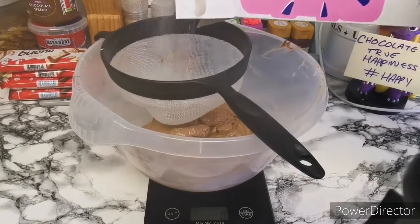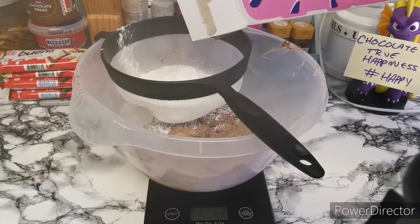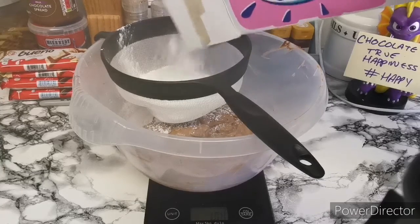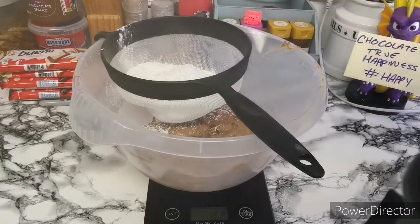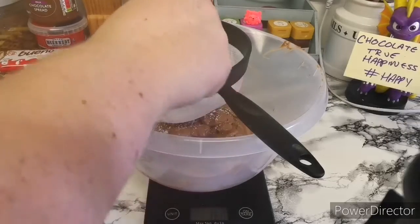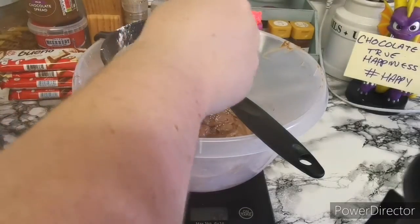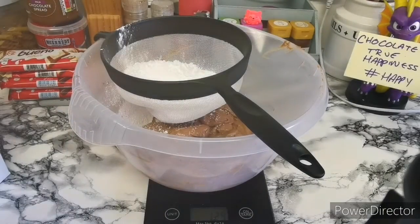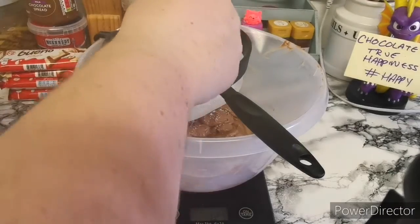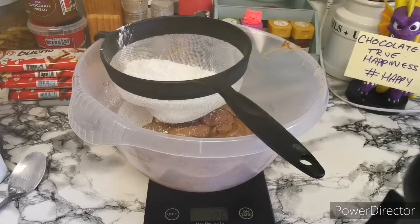Next thing we're going to do is our icing sugar, so that will be 125 grams. If it goes over a little it doesn't matter — you can just take some out because it's in the sieve. You'll need roughly around 125 grams. Just sieve that in and then mix it thoroughly in.